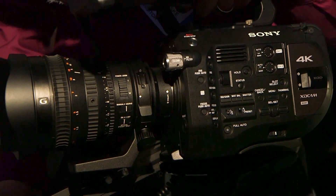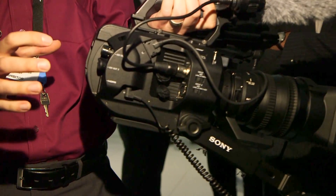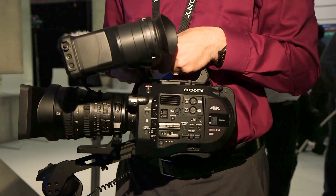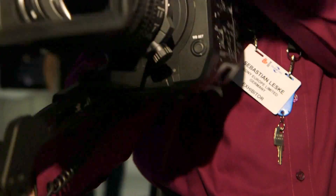It comes with the X-AVC codec and XDCAM 422 codec. It's also possible with an extension box to record ProRes as well. It supports Quad Full HD and 4K recording using XQD media.